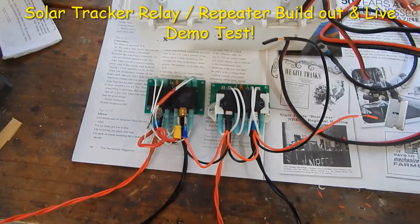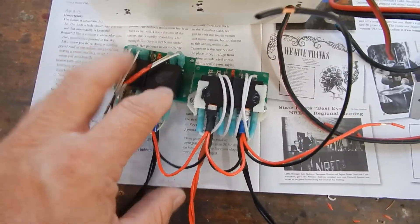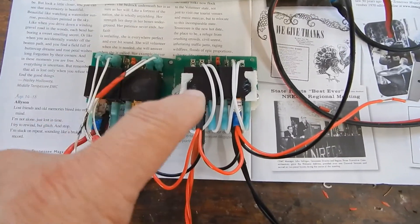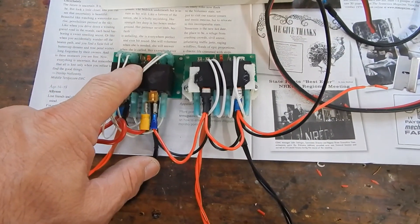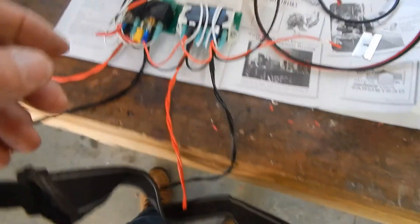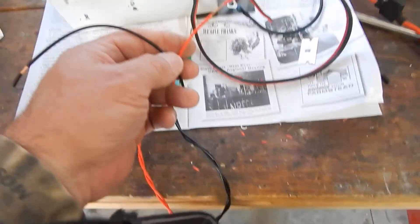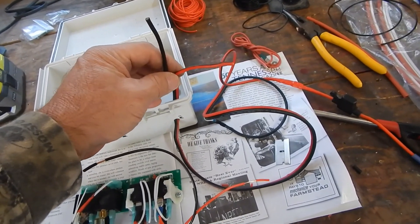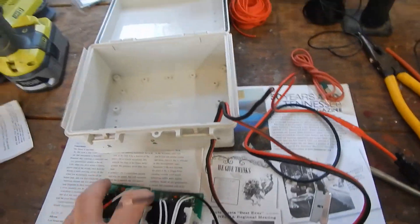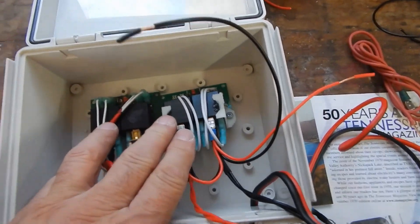What I'm doing today is building up the relay board. I got these boards on eBay — they have the correct diodes in them to work the relay, so you can switch in and out on the actuators. One side will be east-west, one side will be north-south. These wires will have to connect to the actuator wires — north-south, east-west — however they end up, plus power in and ground wire, that's the negative and positive from the battery.